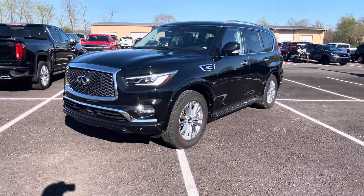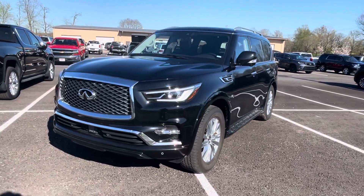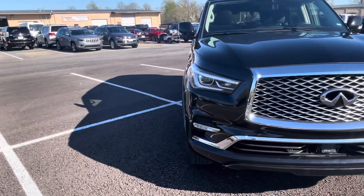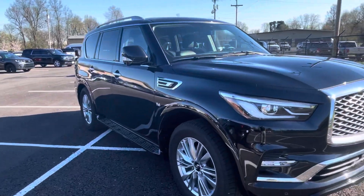Good afternoon, this is Chris here at Perkins Motorplex, getting you a look at the 2020 Infiniti QX80. Super sharp vehicle, as you can see. We will get you a walk around showing you everything that I see on the vehicle. Really, really nice — you're going to love it.